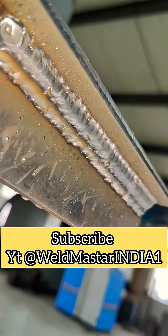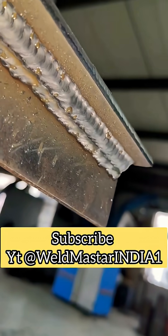This section is a two-pass welding demonstration. I hope this video is helpful to friends who need it.